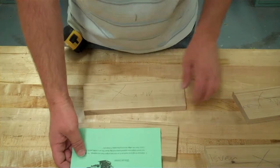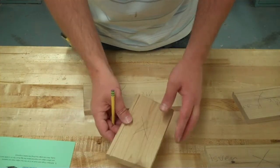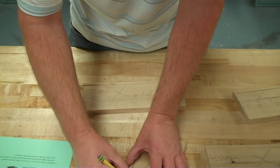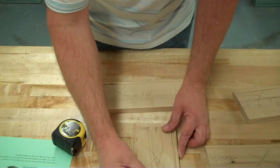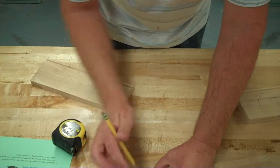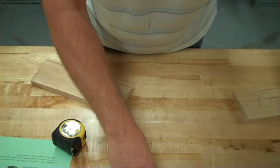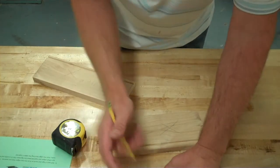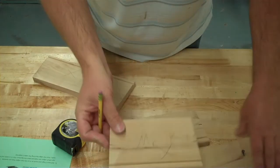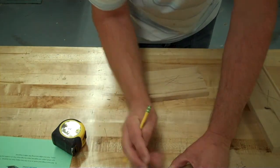Next, your paper says to mark a center line on both ends of each of your long and short sides. We just need to mark a line in the center of the board where we're going to be cutting a little biscuit slot. If you want to be precise, you can take your tape measure and find the very center, or you can just eyeball it — just get it close to the center. Once you've done one, you can match them together and transfer your center lines over to your other pieces. Get a little center line mark near the very middle on both ends of all your long and short pieces.